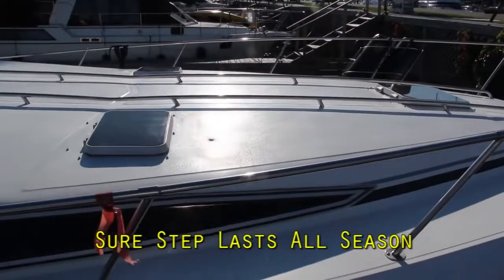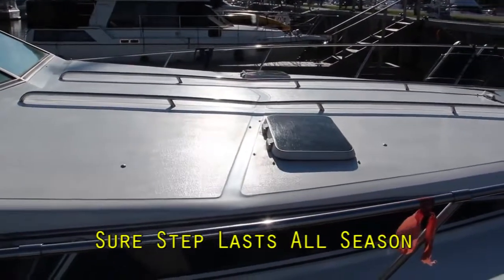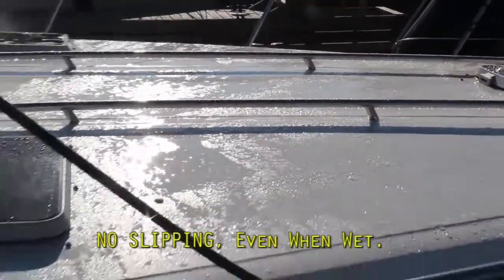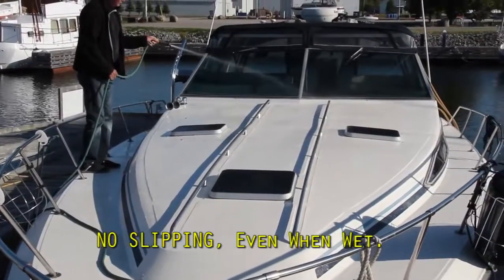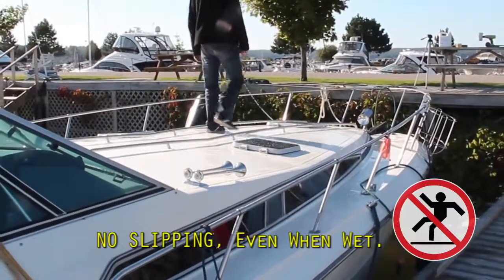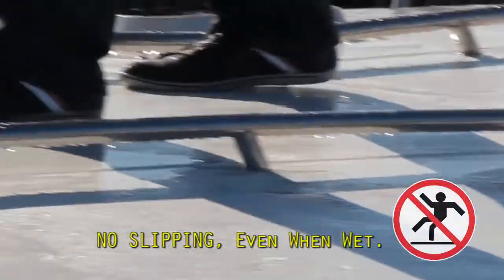There you have it — shiny, clean, protected from UV damage and looking brand new again. To prove that this deck is not slippery and it's safe to walk on, we sprayed it with water and asked Pete to walk on it. Nope, no slipping. This is an important safety feature of SureStep. Do you remember what this deck looked like before? Well, look at it now.